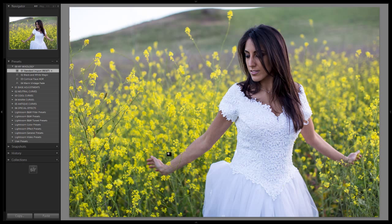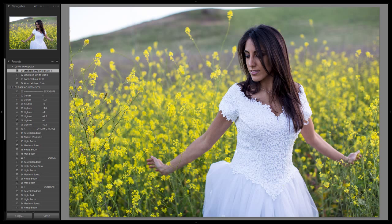Let's get started. I've got a sample image loaded up — it has that lifestyle feel to it, shot in a field, an image that would work well with this type of effect. We're starting with our standard import preset, just make sure it's already applied. We're going to go down to our base adjustments and here's what we're going to do.